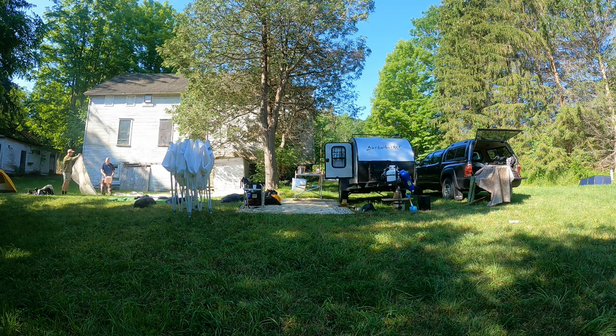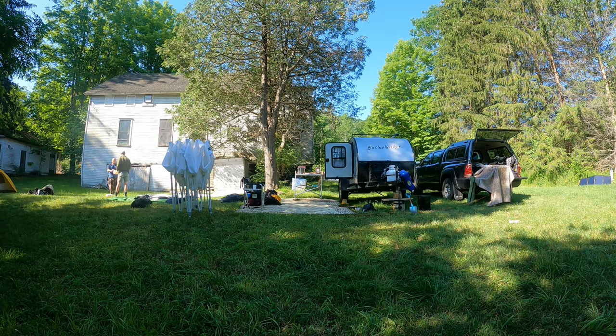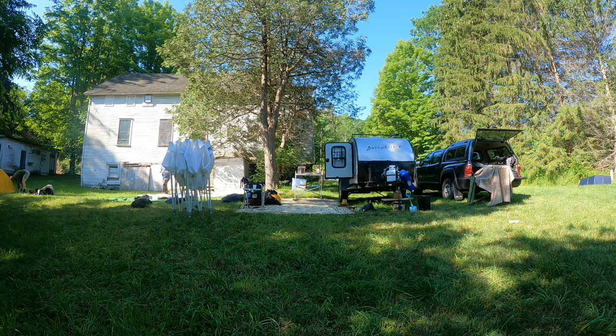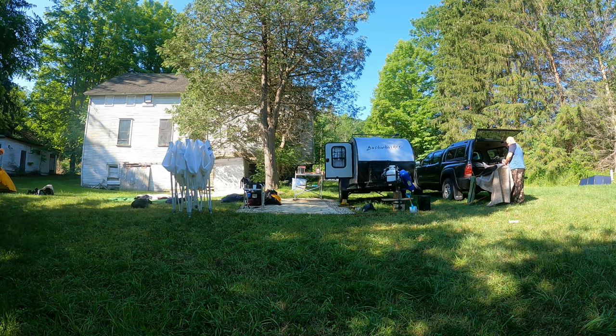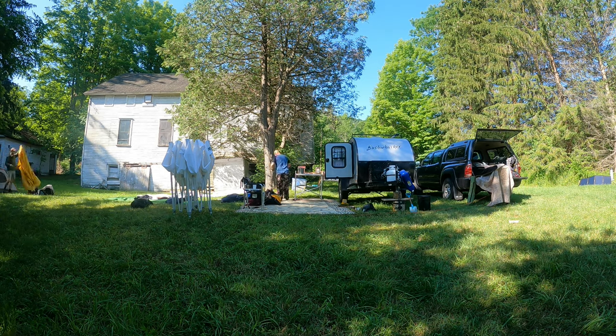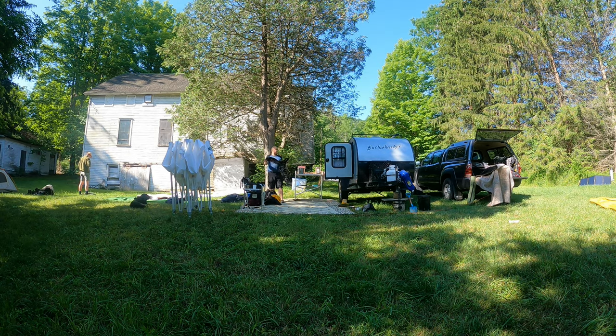I don't know if you'll be able to see from the time lapse, but we're very, very thorough when we put our gear away. This is not something that comes naturally to me. I have to take the time to do this. It's a lesson hard earned that really comes from when you get to camp and you're excited to set up.